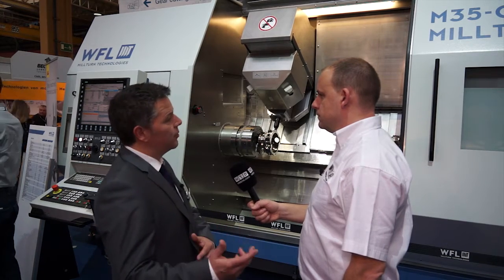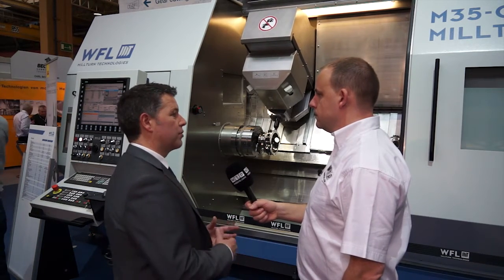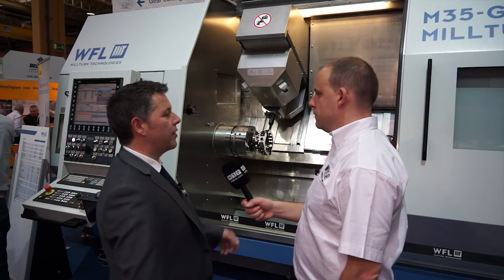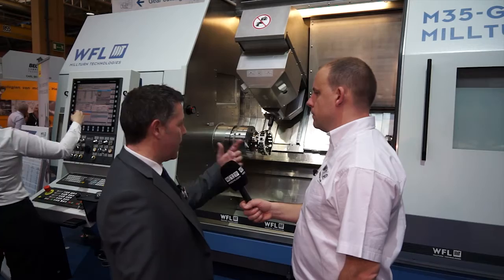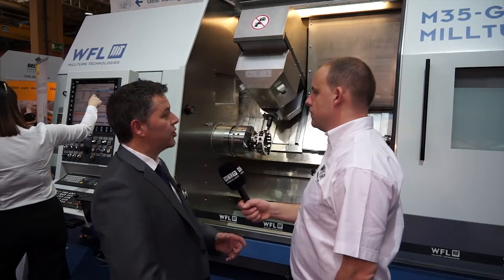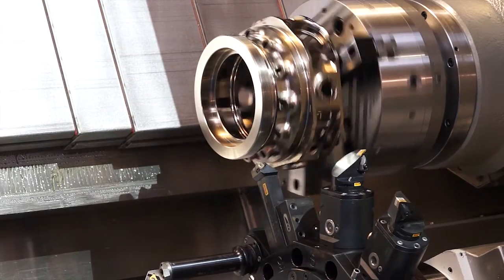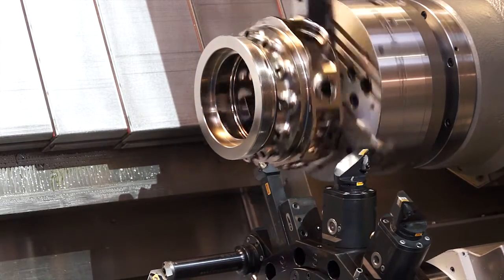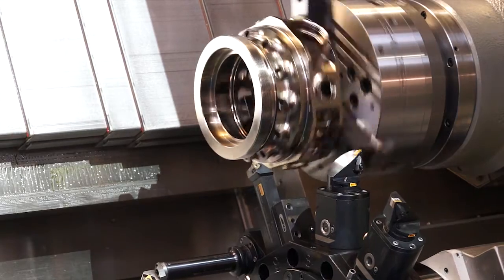You can have it in the same configuration as the other machines we've seen, which is a single spindle, your tool spindle, steadies. Or you can have what we call the G version. The G version then gives you a second spindle — it's not a sub spindle like some of the machines on the market. It's a second spindle with the same power, same capability as the main spindle and then a bottom turret as well.